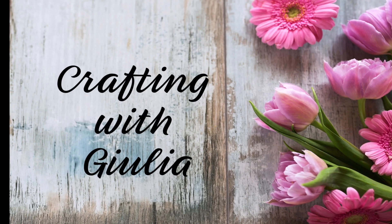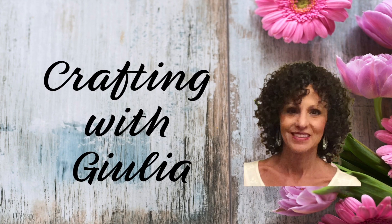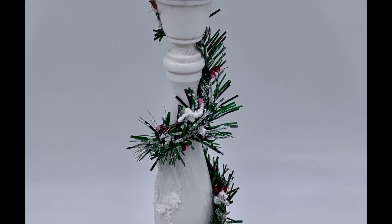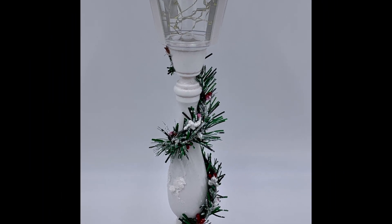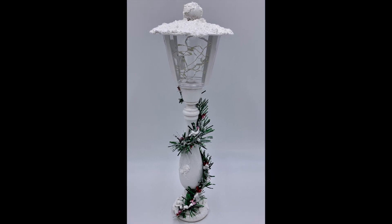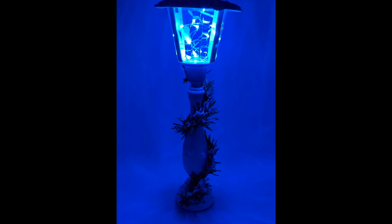Hi everyone! Welcome to Crafting with Julia. I'm Julia and I'm so glad you tuned in today. I'm currently working on a Christmas caroler and wanted to display her beside a lamppost, so instead of buying one, I made one. I think lampposts are a wonderful display to complement a caroler, and this one lights up using battery-operated fairy lights.